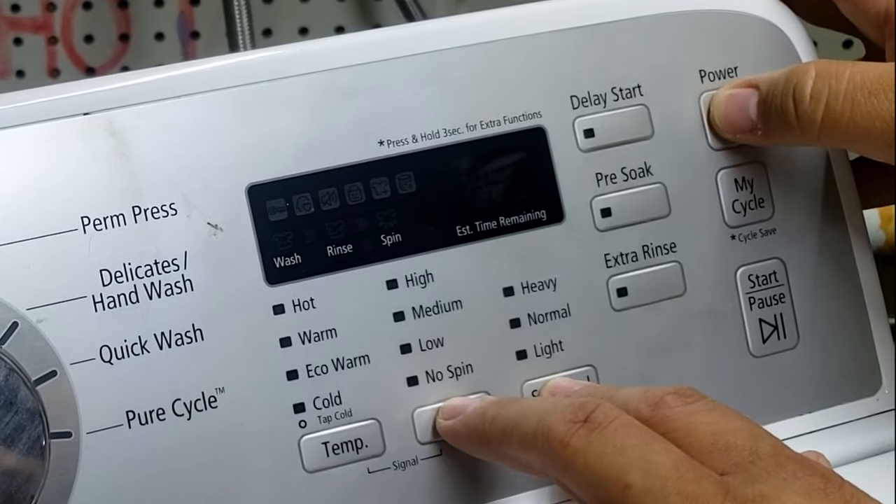Here is a list of error codes that may appear on this style of washing machine, along with some ideas on likely causes. You may need to do additional research beyond what's listed here. Feel free to like, subscribe, and leave a comment — I may be able to give you some ideas on what could be wrong. I hope this video helps you diagnose and fix your Samsung washing machine, whether it's a front load or a top load like this one. Thank you.